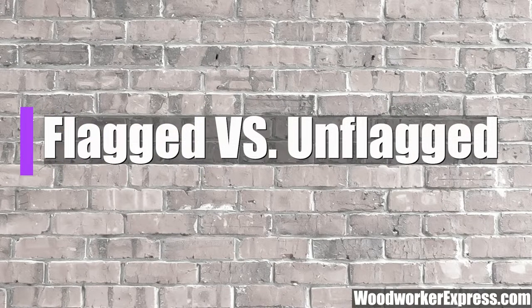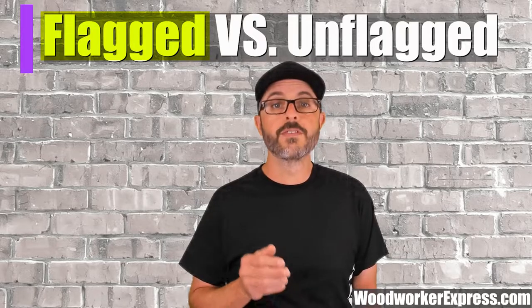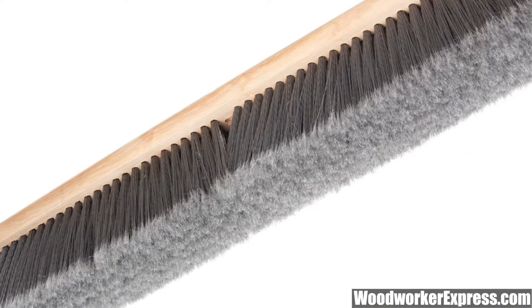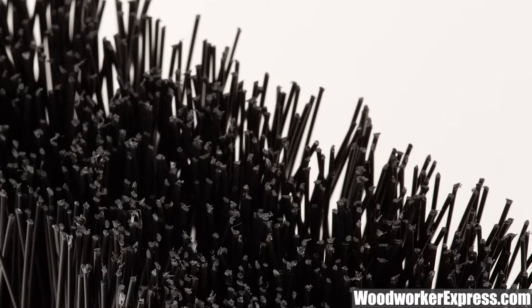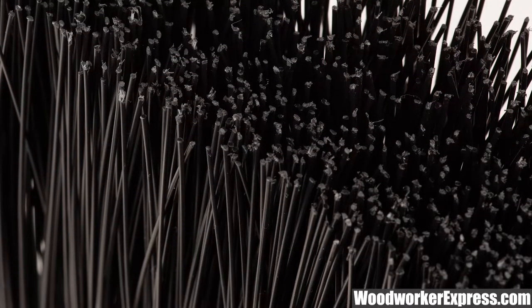Flagged bristles versus unflagged. Flagged bristles are frayed at the ends, which helps the bristles collect small particles more easily and are a perfect choice for a woodworking shop full of sawdust. Unflagged bristles are straight and stiff, which helps for collecting larger particles and debris and also for scrubbing applications.